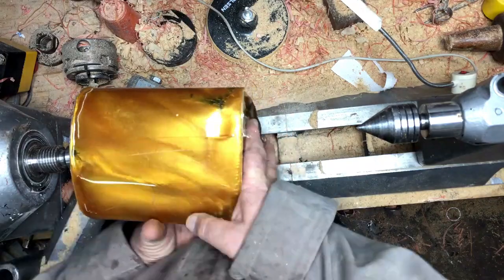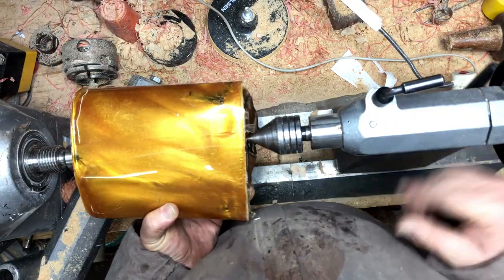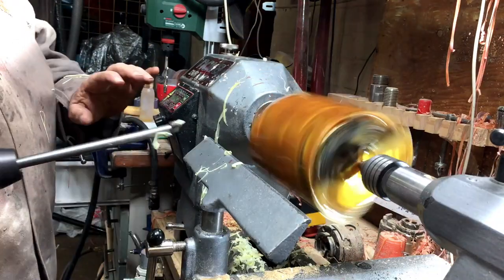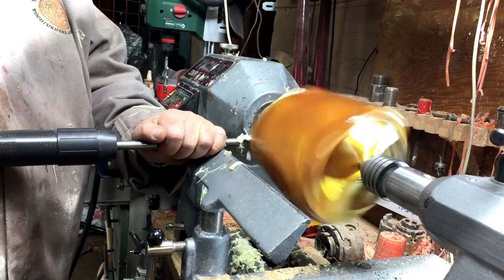It came out very well — I think because of the heat — but I still don't know what I'm going to do with it. First I'm going to turn a cylinder, and after I do the cylinder I'll make a decision.